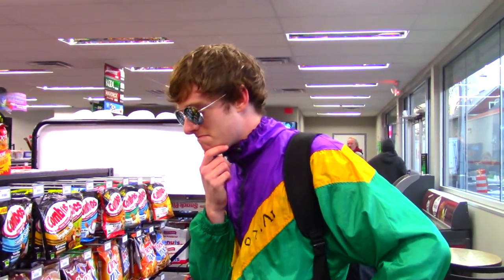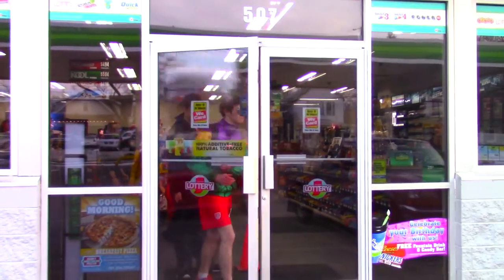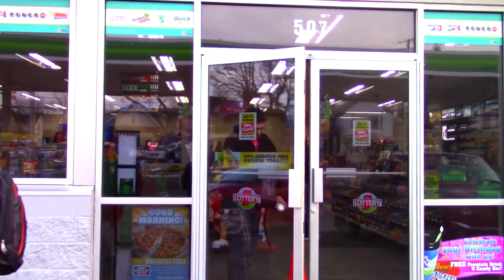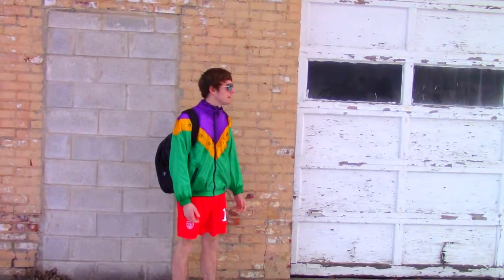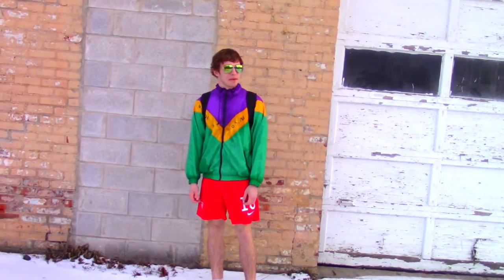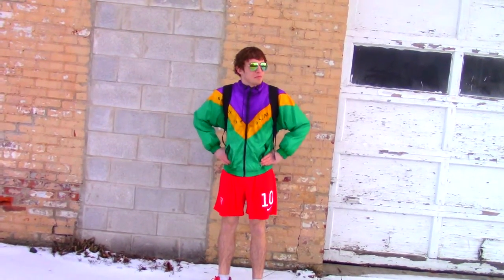Looks like they're all out of steamed mushrooms. Oh, that's too bad. Oh, man. What am I going to do? I can't provide for my imaginary family without my steamed mushrooms.